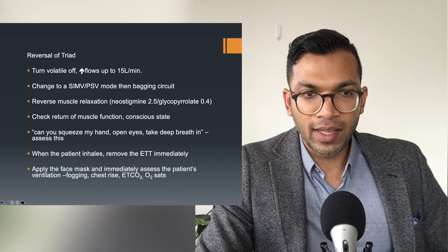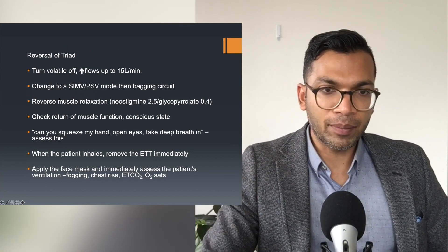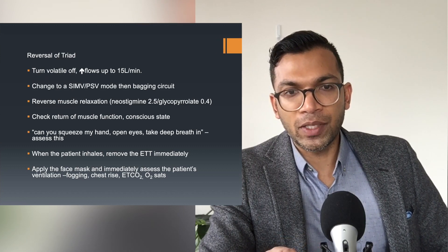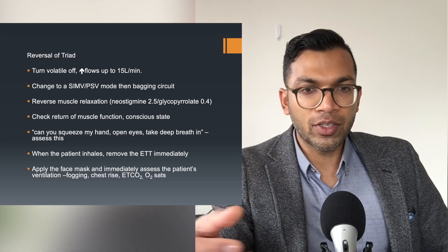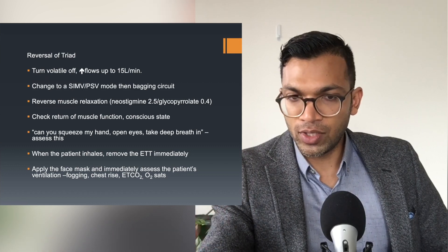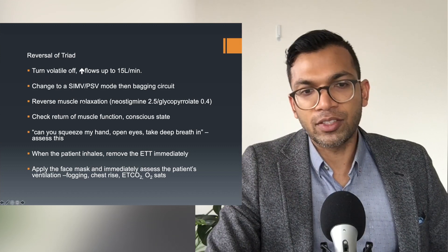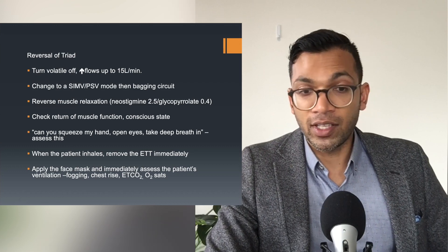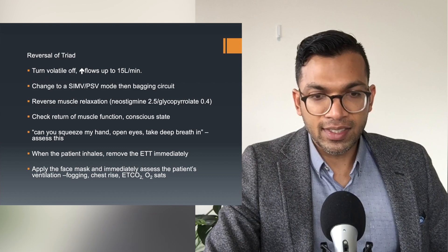To reverse the triad: turn off the volatile and put all the flows up. As they start breathing, you can switch to a different ventilation mode. You can reverse muscle relaxation with neostigmine and glycopyrrolate, or sugammadex if it's particularly rocuronium or vecuronium. Then check the return of muscle function — ask: can you squeeze my hand, open your eyes, take a deep breath in. When the patient inhales, remove the endotracheal tube immediately, then assess everything again to make sure the ABCs are fine.